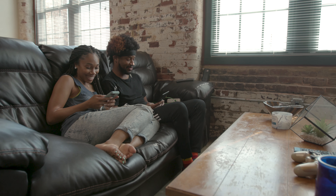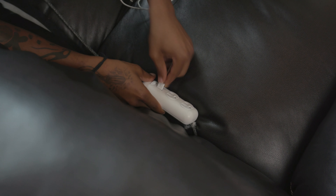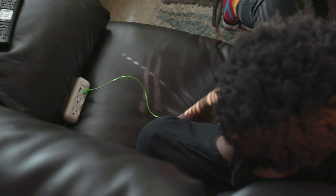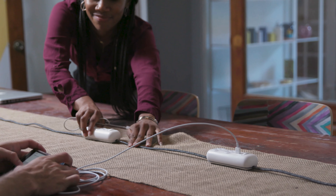With SlideWire, the hassle of sharing an outlet is a thing of the past. SlideWire gives you the ability to have the freedom of multiple plugs not only in one area but anywhere on the body of the cable.